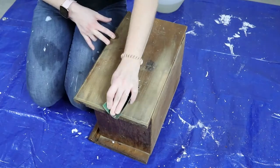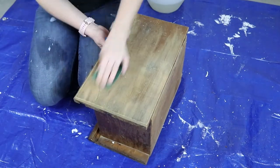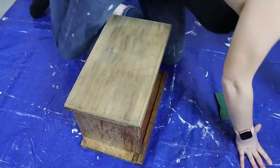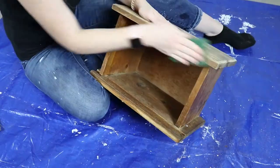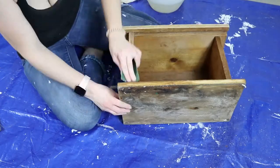I just thought it would be really fun to show you guys that just because your idea is not going according to plan doesn't mean that it can't be salvaged, saved, and still turn out so beautiful. So anyways, I'm just going to jump right into it.